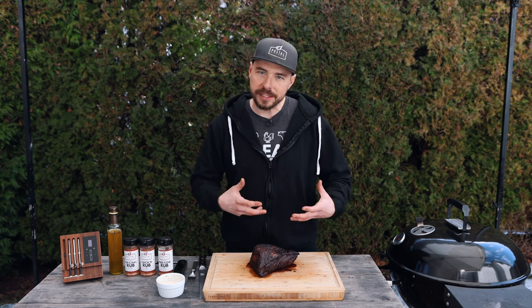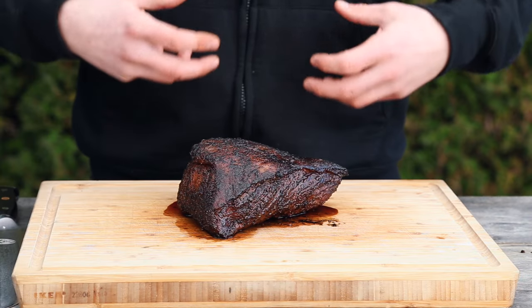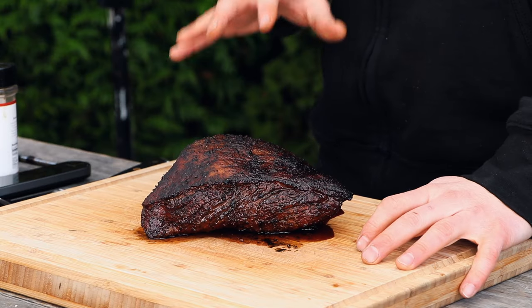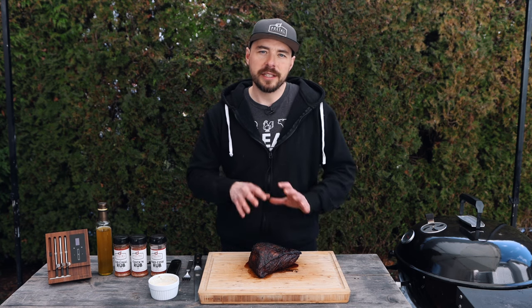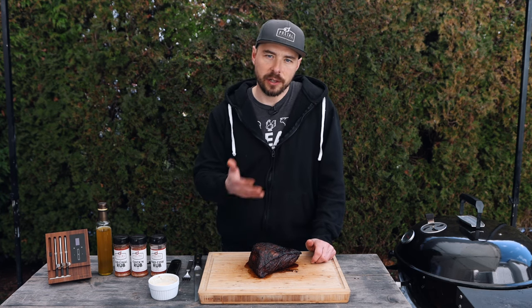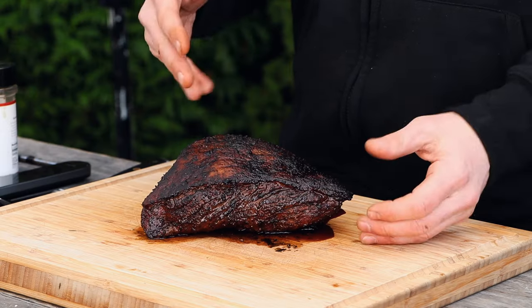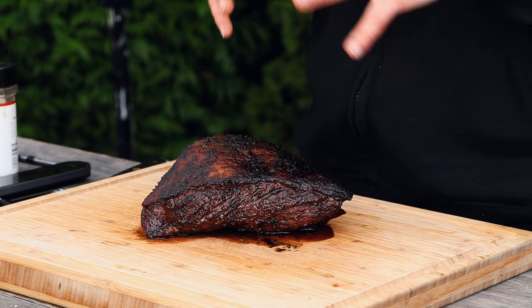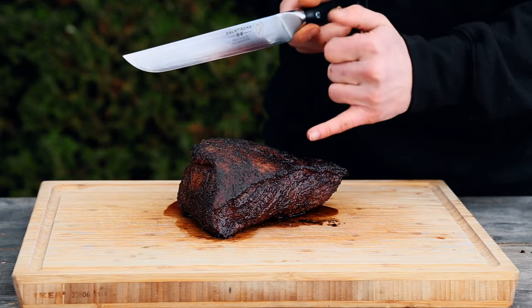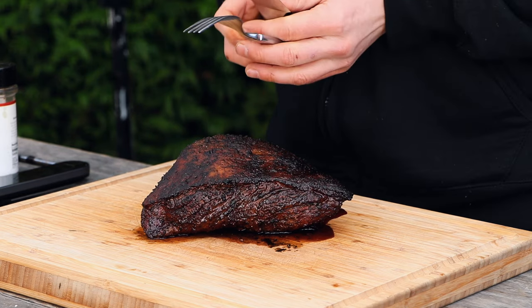The picanha is all done — I let it rest for about 10 minutes and the smell and aroma coming off this is phenomenal. You can really pick up that big beefiness as well as the savory aromas from the fat cap and the barbecue rub. I pulled the Meater thermometer when it reached 131 degrees after the rest, so this is a perfect medium rare. With a whole picanha you want to cut against the grain — this makes it more tender and enhances the overall taste. You can see the grain runs this way, so I'll be slicing against it.